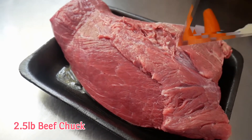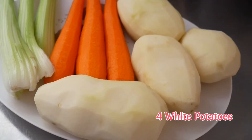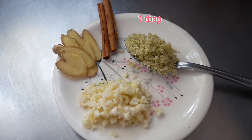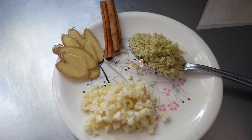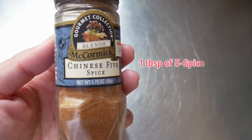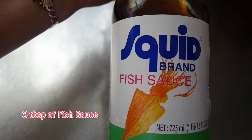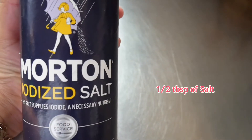In this recipe I use two and a half pounds of beef chuck, three stalks of celery, three carrots, and four potatoes. For the spices I use one tablespoon of chopped lemongrass, four cloves of chopped garlic, two cinnamon sticks, a few slices of ginger, one tablespoon of five spice powder, two tablespoons of brown sugar, three tablespoons of fish sauce, four tablespoons of tomato sauce, and half a tablespoon of salt. You also need four cups of water and some oil for cooking.